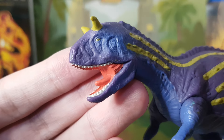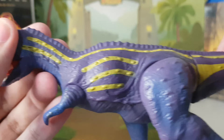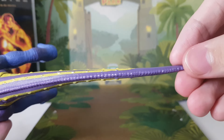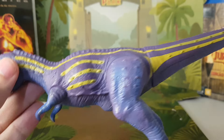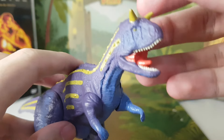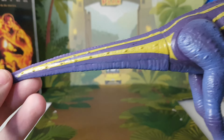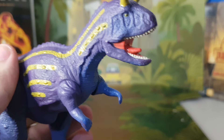This one is really well painted — way more well painted than Terry. On the eyes, on the teeth. I like the use of both the blue and the purple here, it looks really good together. Same as Terry though, it doesn't have much articulation. It's more of a figure that just looks good.